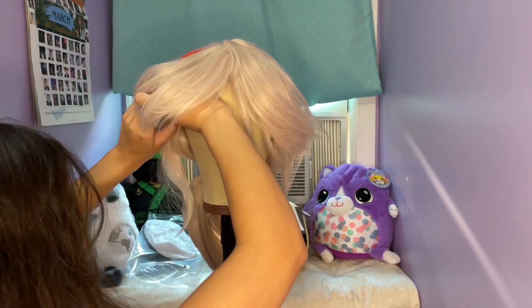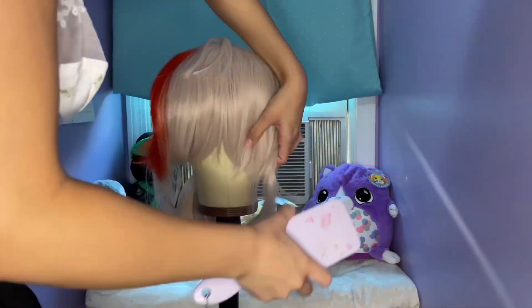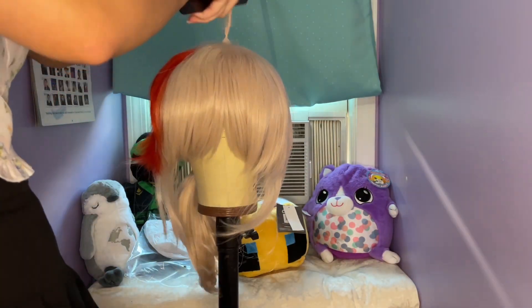Before styling the wig, I took it out of the bag and placed it onto my wig head. I pinned it down to make sure that it wouldn't move during styling. I then brushed out the wig before teasing it.